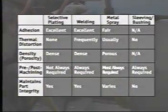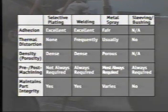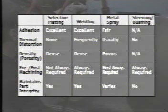When compared to other metal restoration methods, selective plating offers advantages in all of these categories: excellent adhesion, low temperature process with no thermal distortion, high quality coatings, ability to plate many applications to size with minimal or no need to machine, and does not compromise part integrity by removing excessive material, as is the case with sleeving or bushing.